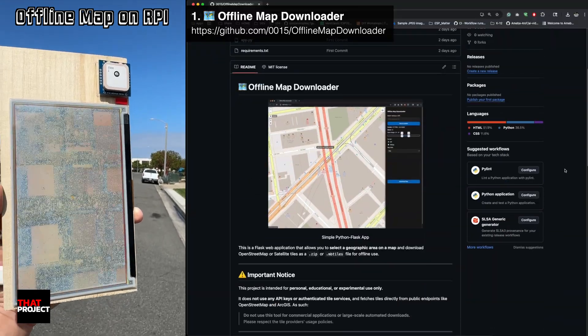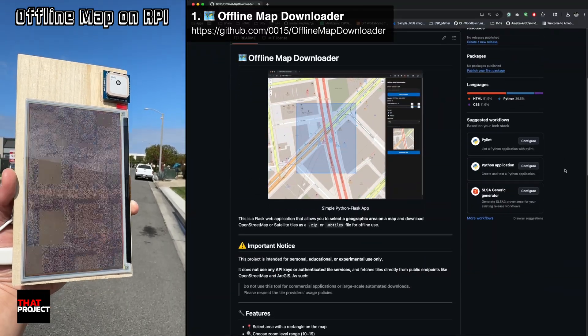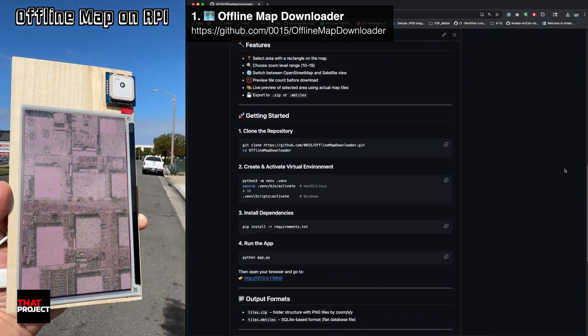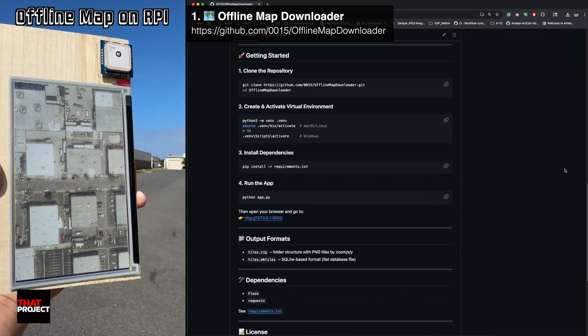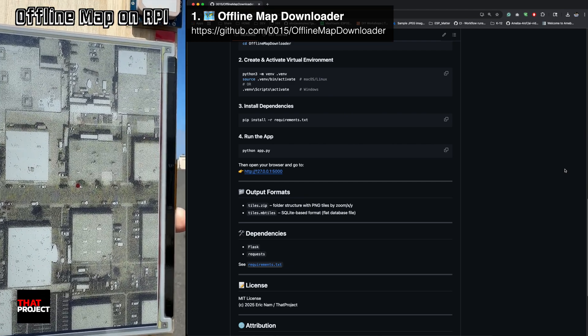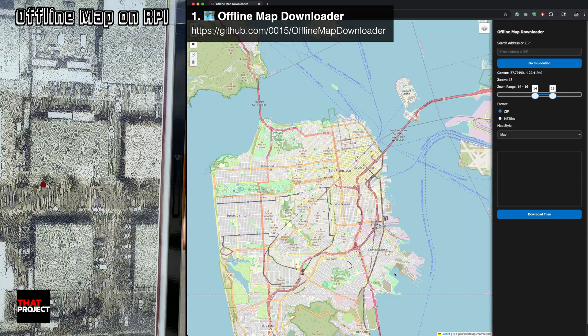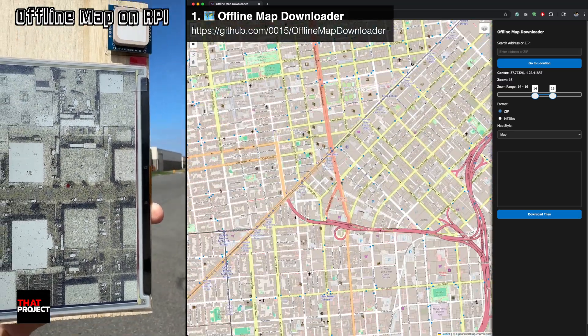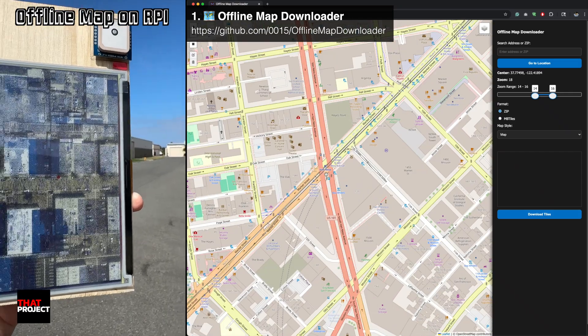I prepared this offline map downloader for this project. This is a Python web application based on Flask, and it is a very simple web application. After cloning this project, you can run it right away by just installing the Flask and requests packages in Python 3. When you visit the localhost, you will see a map screen like this in your web browser.